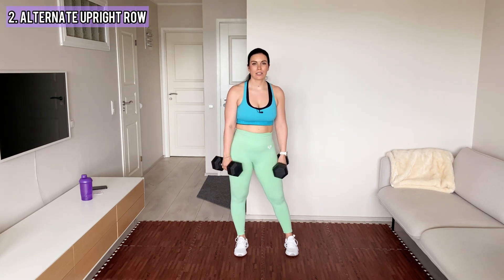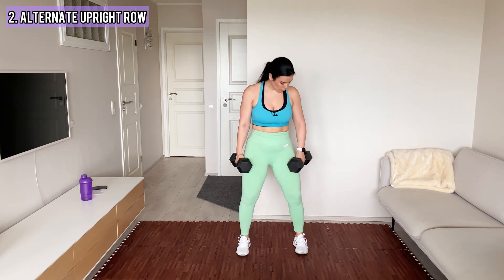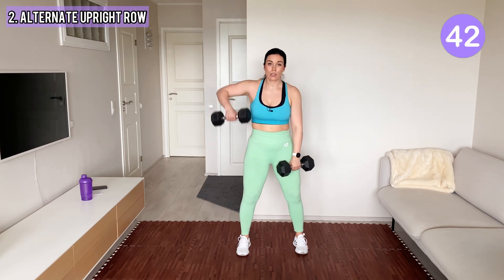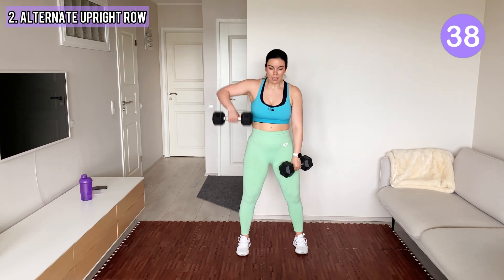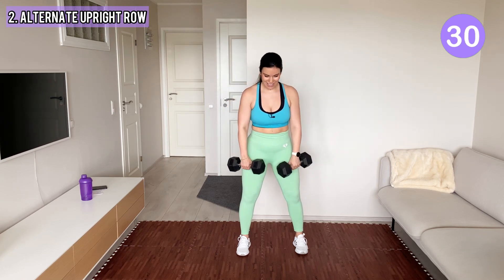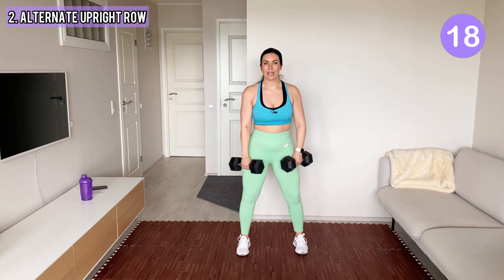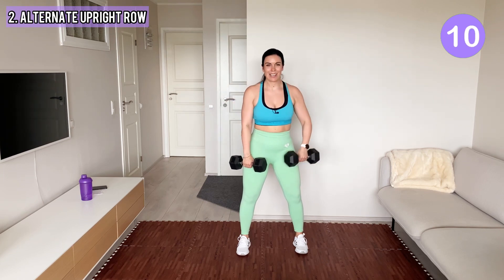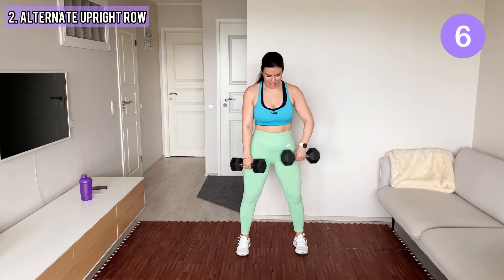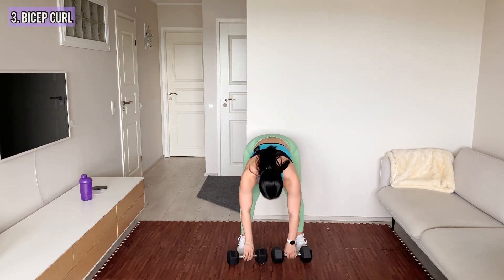Ready for our next move, which is alternate upright row — one side at a time again. Slightly bend your knees and have a good posture. You lift the dumbbell towards your armpit. Keep your shoulders back and down. If you let your shoulders round forward, you might feel pain in your shoulder when you lift the dumbbells, so make sure they are nicely back. Shake your arms.